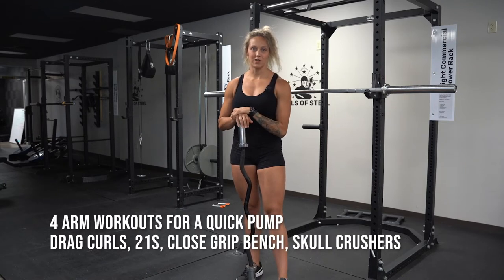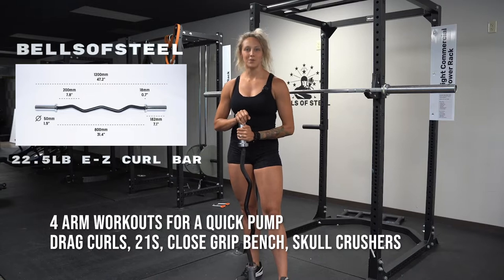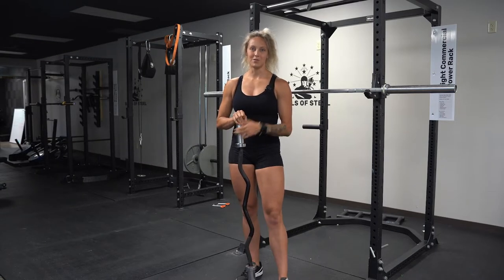What's up? I'm Kat. Today, I'm going to take you through the old trusty, easy curl bar workout. Two biceps, two triceps. Get in, get pumped, get out.